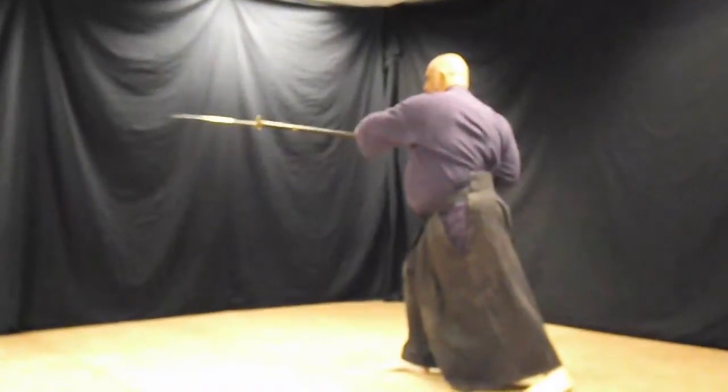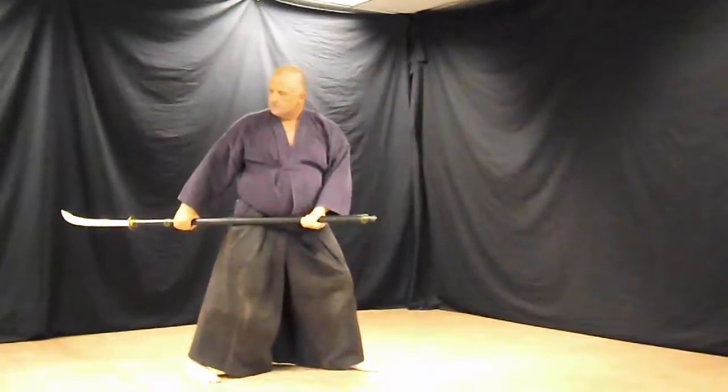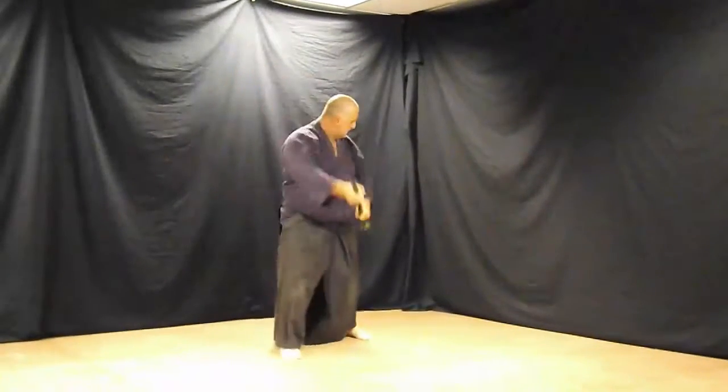Back right 45, cut, turn and thrust. Back left 45, cut, thrust.